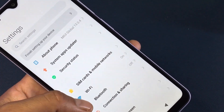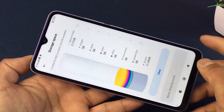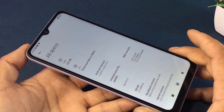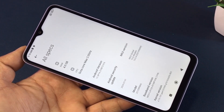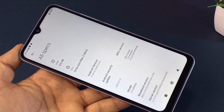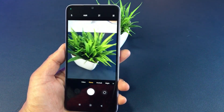It comes with 64GB of memory. You can record video at 1080p and 30fps. It also has a selfie camera that can also record video at 1080p 30fps.